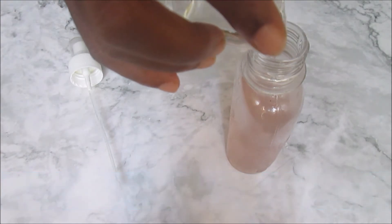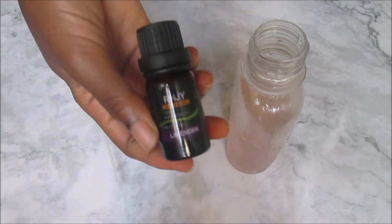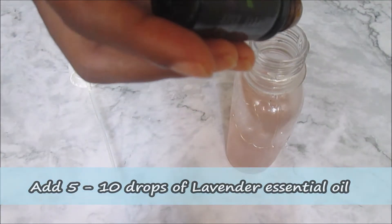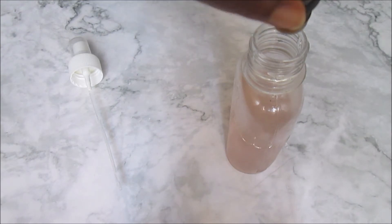Castor oil has anti-fungal properties and helps to regrow bald edges. You also add about five to ten drops of lavender essential oil, which will help in hair regrowth and also help to cover up the onion smell that you might not like.